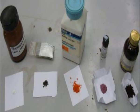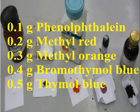To make Universal Indicator, take 0.1 grams of phenolphthalein, 0.2 grams of methyl red, 0.3 grams of methyl orange, 0.4 grams of bromothymol blue, and 0.5 grams of thymol blue.